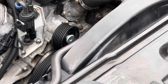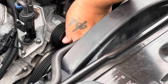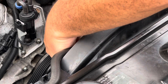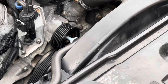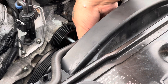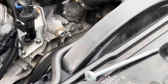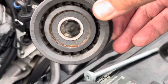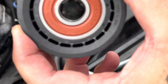Go ahead and pull the rest of this out. This is really slippery. Now, this bolt is actually kind of long — when you pull it out, you'll see it's long. And there's the bolt, and here is the old pulley.